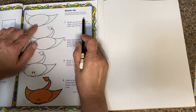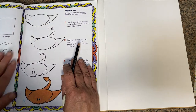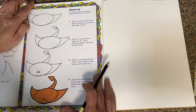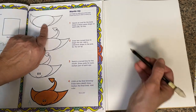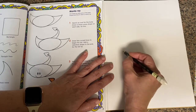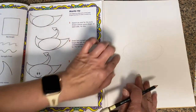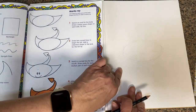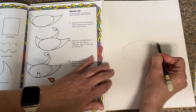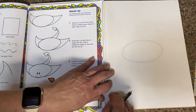Here we go. The first thing it says: let's begin. We're going to use some basic shapes — an oval and a fin shape. Looking at the shapes on the other side of this page, it shows you some of the basic shapes. Sketch an oval for the body. Want to stay in pretty much the center of your page. I'm going around a couple of times until I get just the shape I want. I'm going to do it a little bit darker so you can see it.